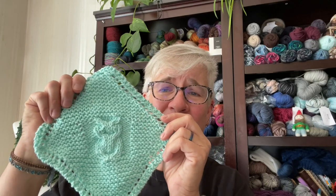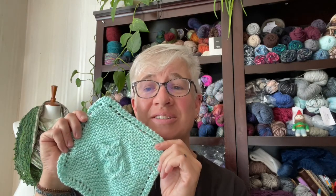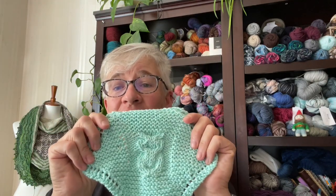Dishcloths are really easy to start with — it's a small project, not a super commitment. Look how cute — really, all that is is six cables to create that owl. I just thought that was neat, so join me for this today.